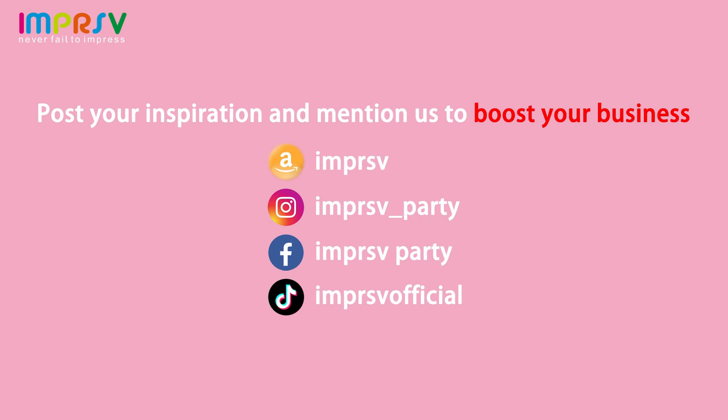If you are an event planner, post your wonderful inspiration and mention us to help boost your business.